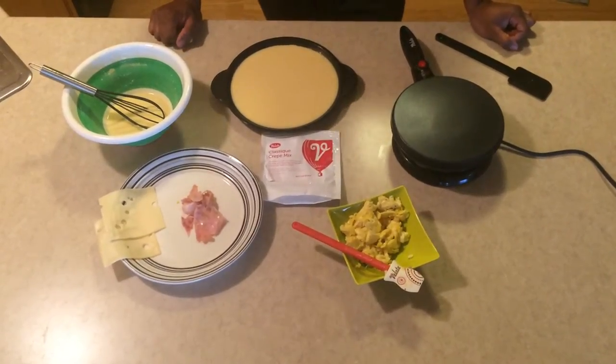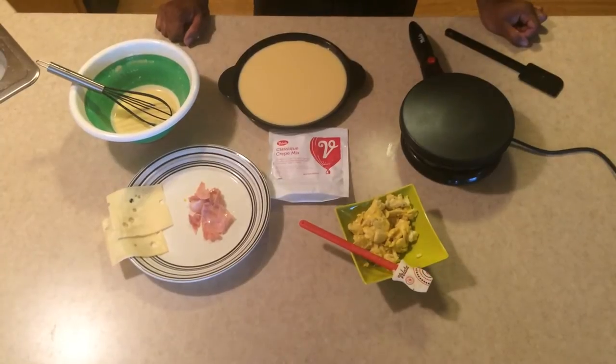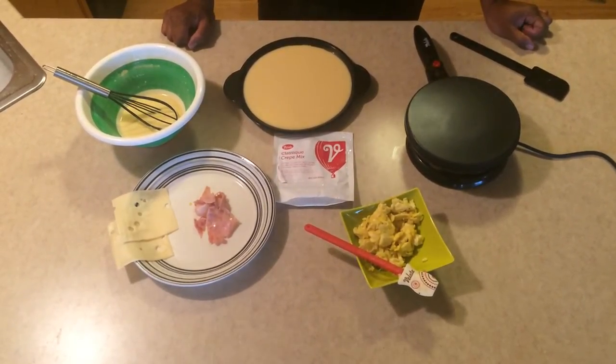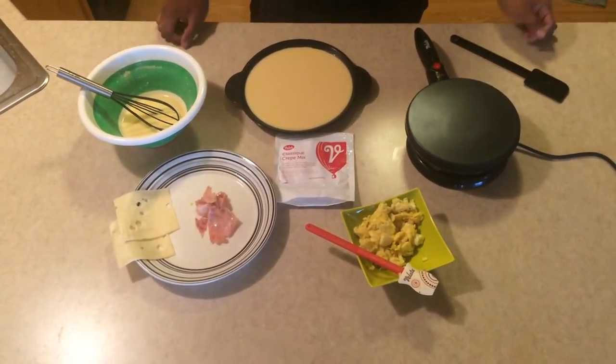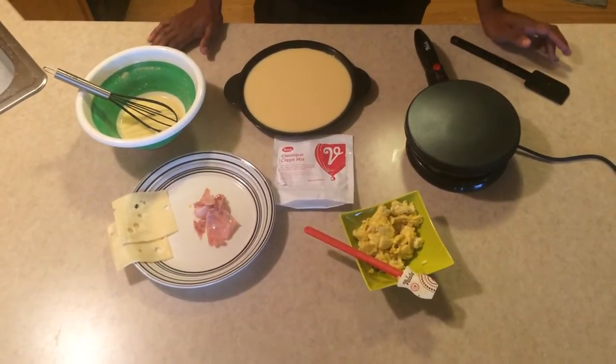Hey everybody, I'm here to show you guys a sneak peek of the crepe maker that Vallada is coming out with. It's available November 1st. So if you've ever been to fairs and other breakfast places, you'll see these crepes, which are pretty much a thin pancake basically. They're hard to make, but Vallada just made that simple.